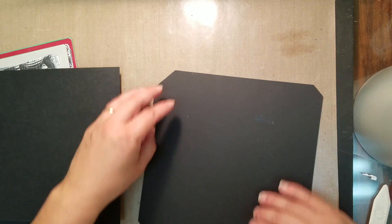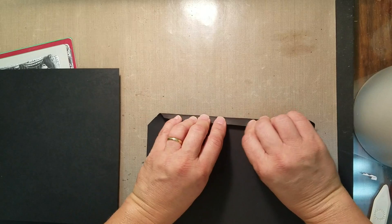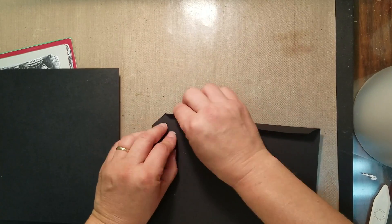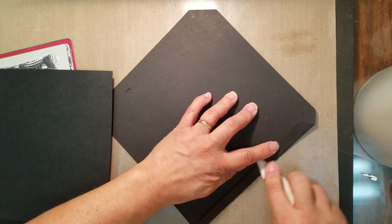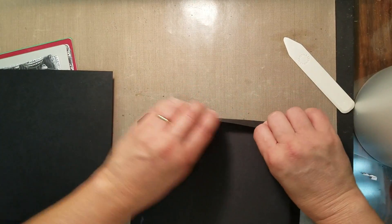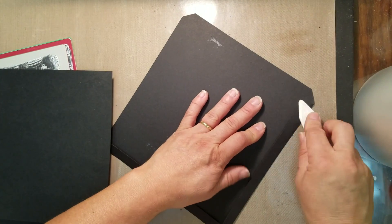With the piece that has the score marks on it, you're just going to fold your paper where the score marks are. Basically we're just making the pocket. I'm just going to use my bone folder here, and you want to fold in all three sides — get it so that it's nice and clean.